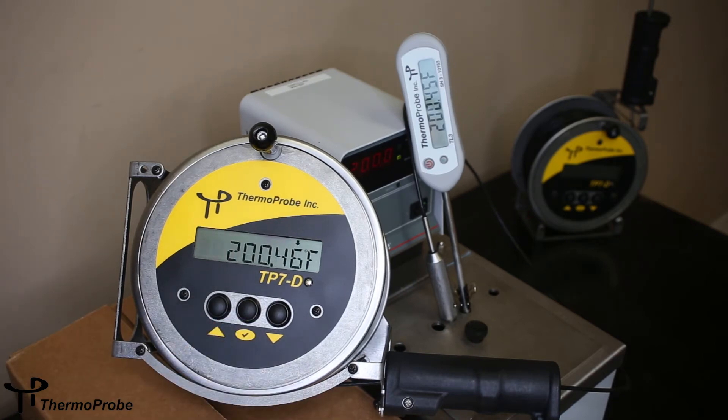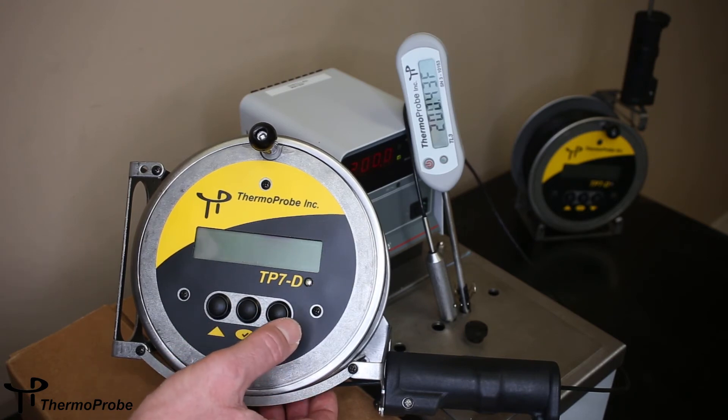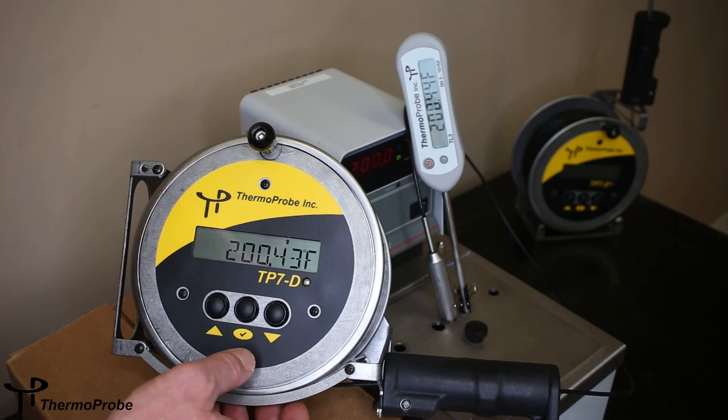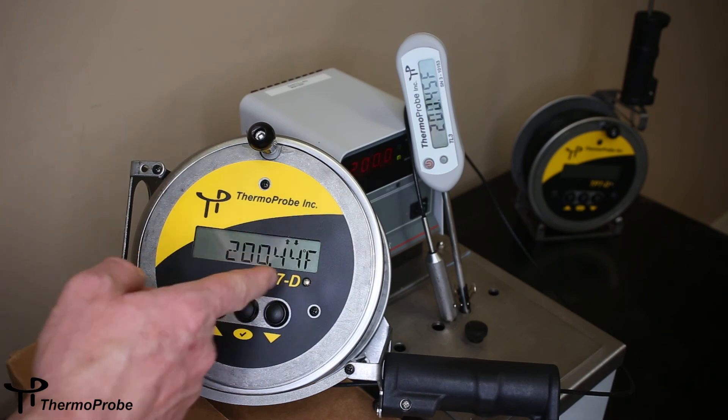We've completed our calibration. To save that, we need to power the instrument off. It's always a good idea to go back and verify that your adjustment still matches your reference at each point it was adjusted. So we're reading 200.43, 200.45, 200.44 — yep, that's good.